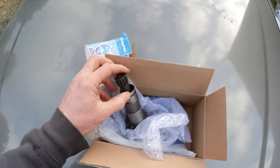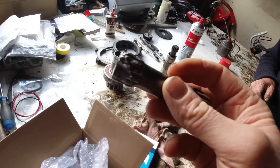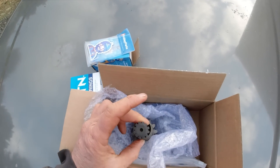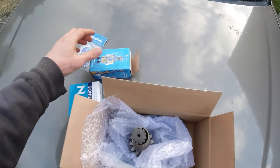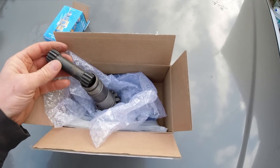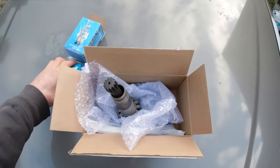My friend is fixing a slew motor on a little digger — the pinion and shaft is stripped out and he couldn't find one anywhere. He asked me if I knew anyone who would have one. I asked Friday Parts and they had it in stock, so they sent it to me. We're going to install it today and see if we can get the machine back up and running. They even sent a new bearing.